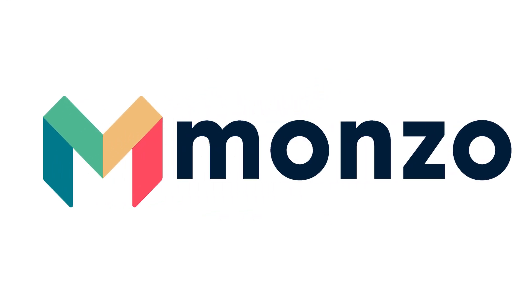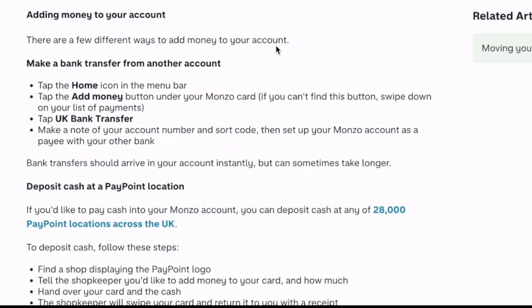Hey, what's going on guys? In today's video I will show you how you can deposit money on Monzo. There are several ways to add money to your account.